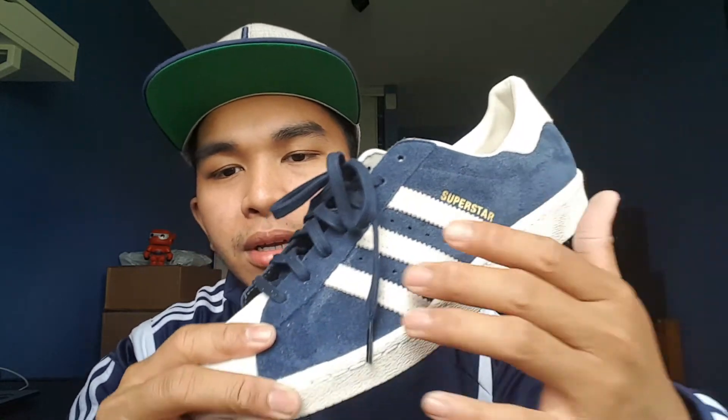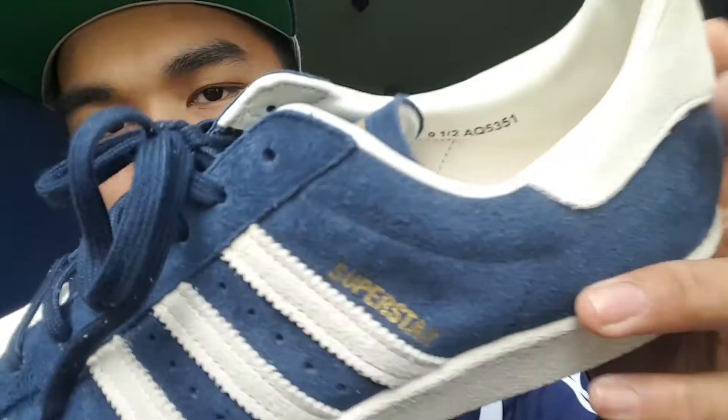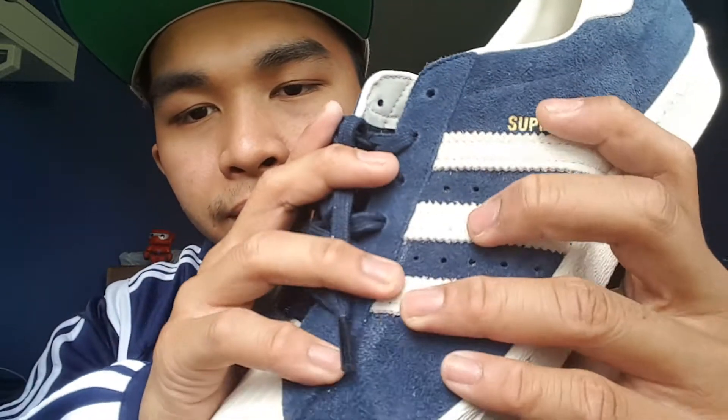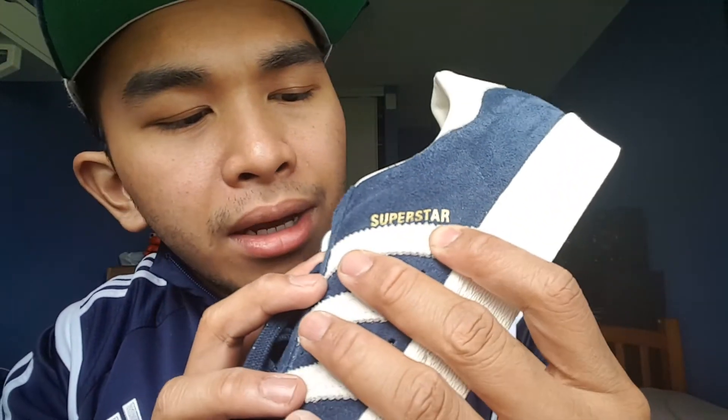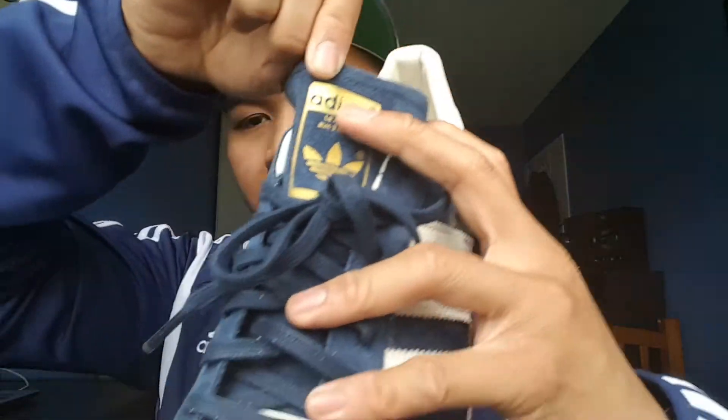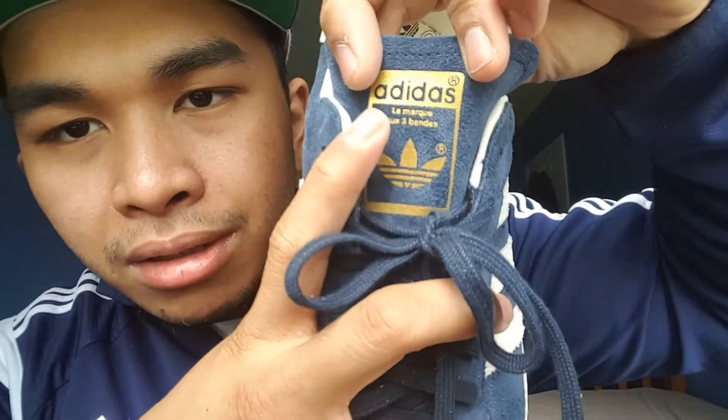There you go guys — the unboxing video. It had to get moved to this week, but here we go. The Adidas Superstar 80s — you have the rubber shell toe, you've got the suede upper, even the three stripes are suede, and the heel tab or ankle collar is suede as well. You've got a nice thick sole right here, and the Superstar branding on the side along with the Adidas logo.